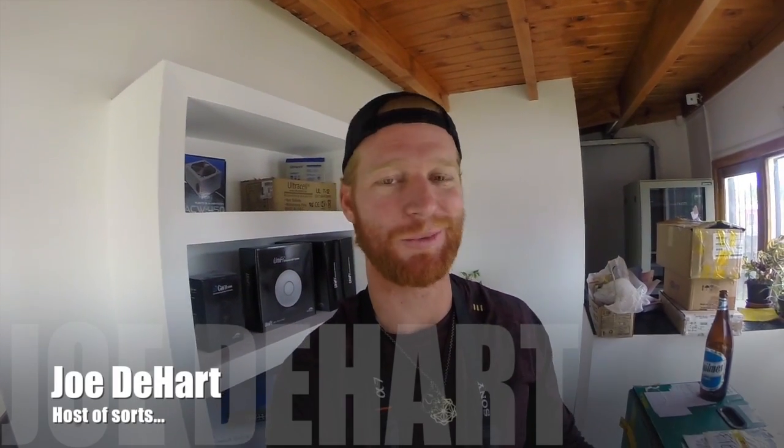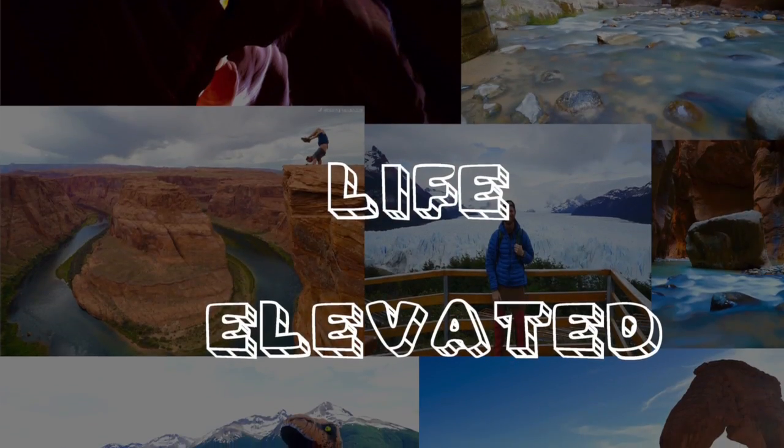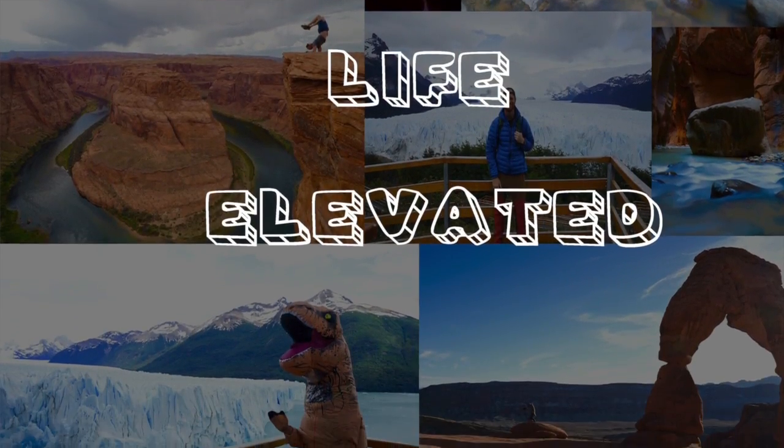Hey guys, this is Joe. Welcome to what is going to be the first episode of a YouTube series I'm going to call Life Elevated. I'm in Argentina right now, actually in El Calafate, and I'm staying with a guy named Eduardo who's outside. He's going to show us how to make Argentinian asado, or barbecue by our means. It might be a little windy and noisy out there, but I'm going to do my best. Let's see what happens.